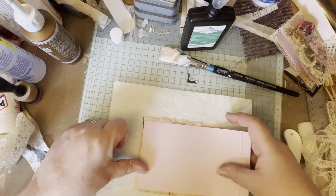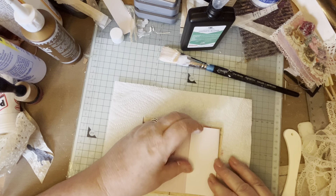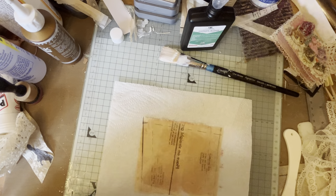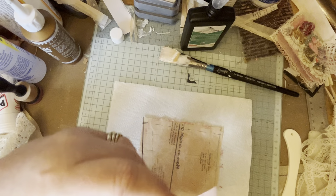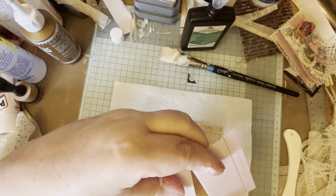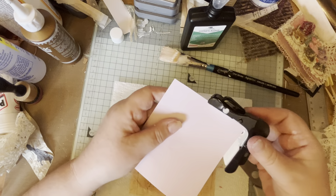I measured it against the book - the pattern paper - because I do want a little edge around. Just get my scissors and cut that off. I'm probably the worst person in the world for cutting straight - I rounded my corners.